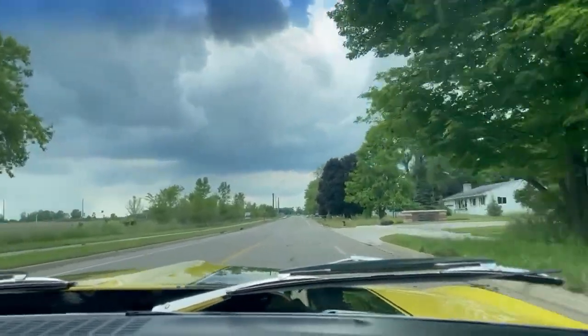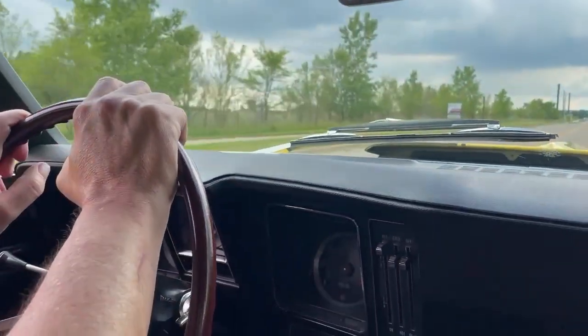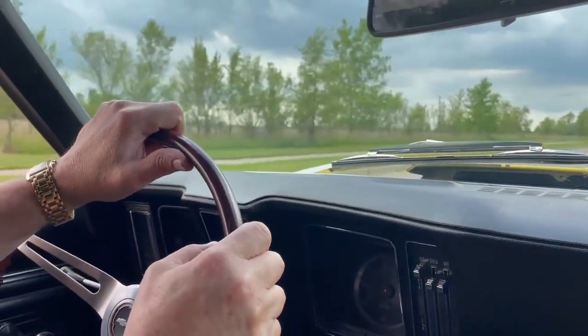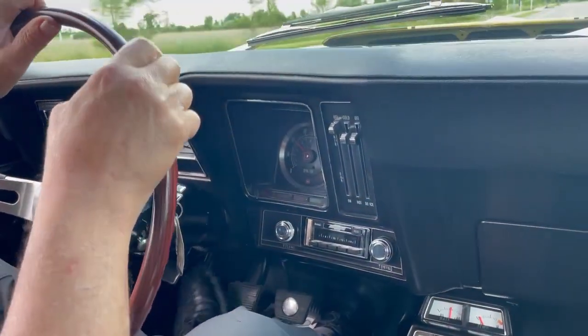This takes me back. I had a 69 Z28 that was new — 69 — and I traded it just before my first GoPro Camaro. So these are great cars, great fun to drive.